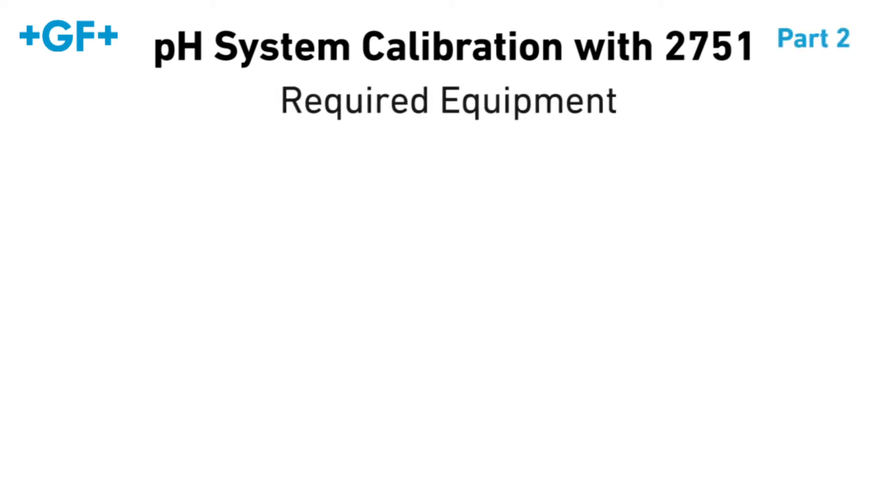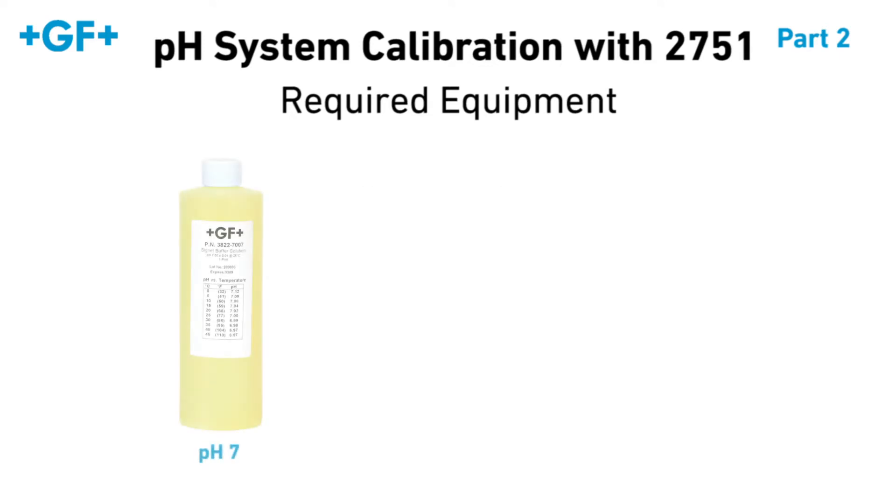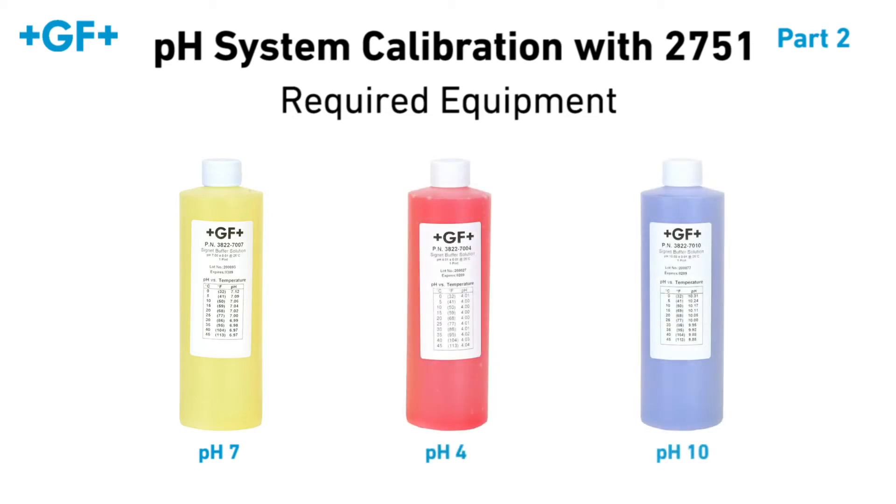In addition to your wired and powered pH system, you will need two different pH buffer solutions within the range of your application. We recommend using pH7 buffer during every calibration. The second buffer can be either pH4 or pH10.